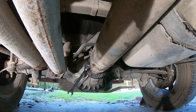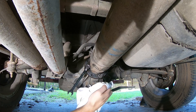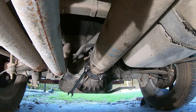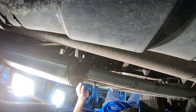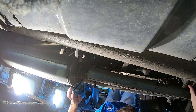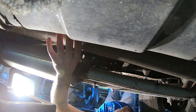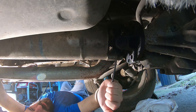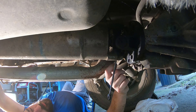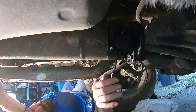Before we take out the last bolt, let's go ahead and try to mark a lineup spot. What I've seen is they take them out and try to brace it just in case. We've got to kind of knock it loose — it's when we lower it and slide it out. Looks like it's already moving. What I've watched is people just take out all four bolts and then knock it loose, so we're going to see if it does that or just falls on my face.